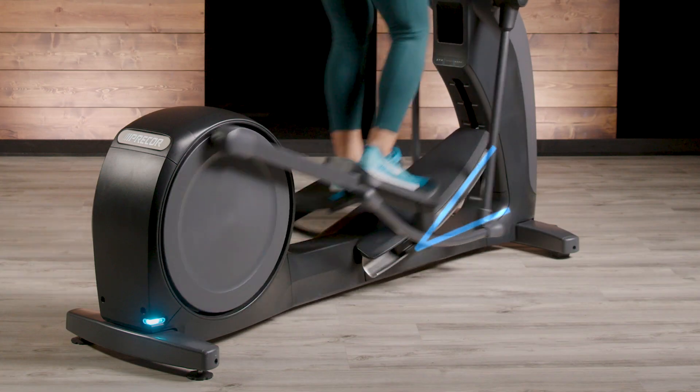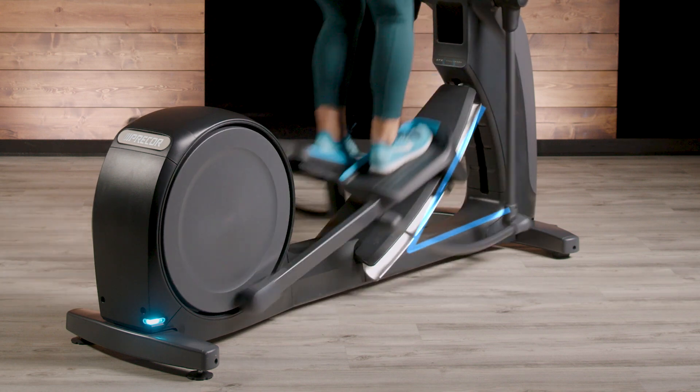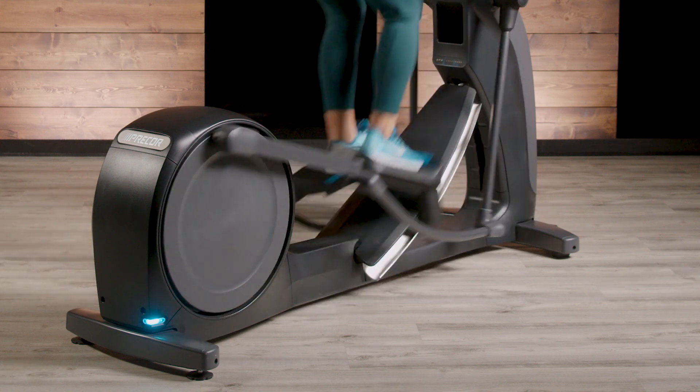During the workout, exercisers can adjust four variables: incline, resistance, steps per minute, and direction. The cross-ramp incline adjustment varies from 10 to 35 degrees, with a quick response time — traveling from the lowest to the highest position in less than 30 seconds.